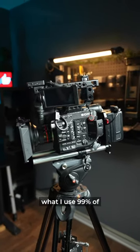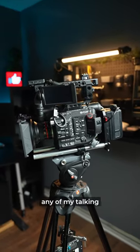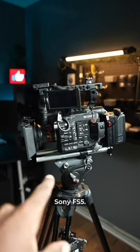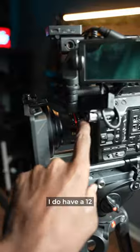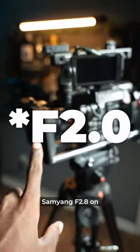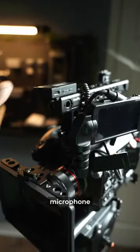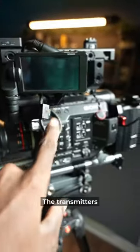This is usually what I use 99% of the time if you've seen any of my talking head videos. So firstly we do have the Sony FS5, I do have a 12mm Samyang F2.8 on the lens, we do have the Comica lavalier microphone receiver there, and the transmitters are here.